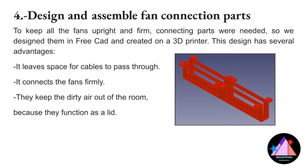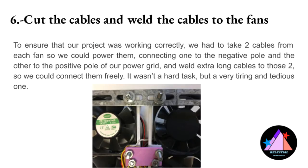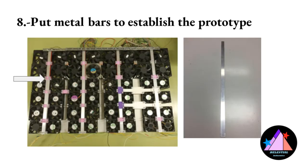The pieces were designed using FreeCAD software and printed using a 3D printer. We designed two models, but finally only one of them was used. While the pieces were being printed, we welded extension cables to the fans as they were too short. When all the binding pieces were printed, we began placing the fans and connected them together to make the structure. The pieces were also used to protect the electrical cables from damage. Then, when everything was assembled, we welded all the cables from each column to a board and connected it to a 12V power supply from an old computer to check that all the fans were working properly.